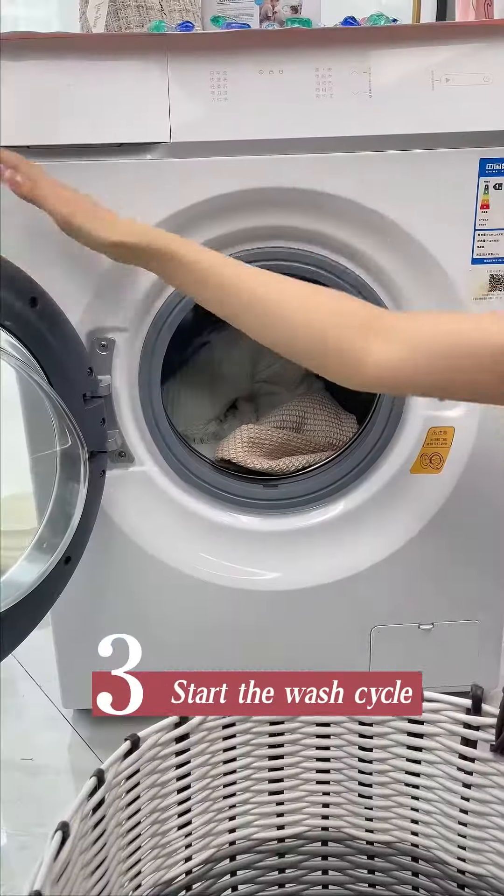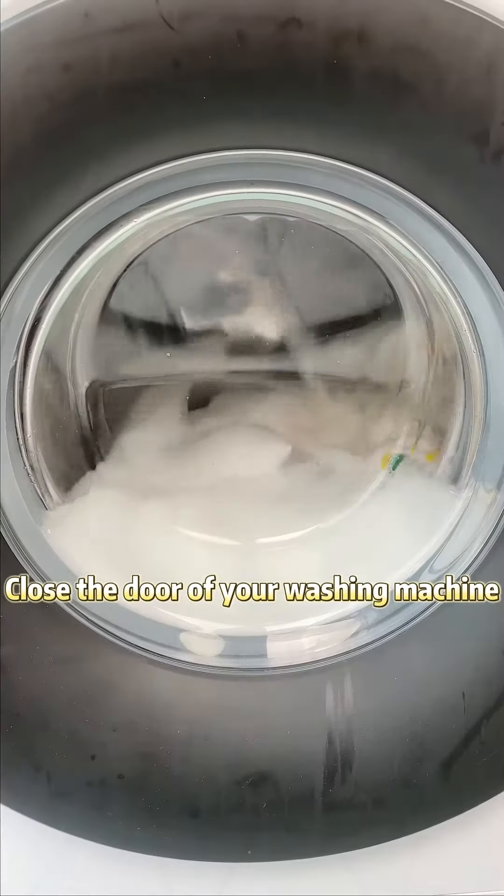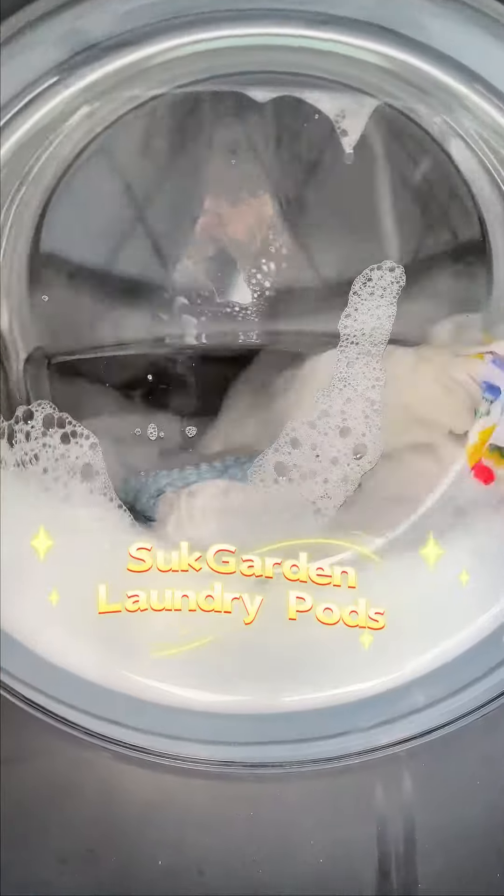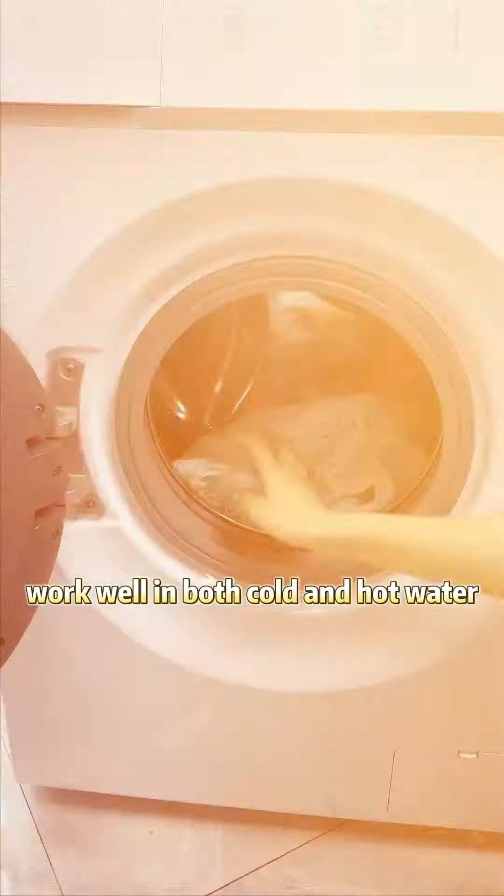Step 3: Start the wash cycle. Close the door of your washing machine and choose the appropriate wash cycle and temperature. Sock Garden laundry pods work well in both cold and hot water.